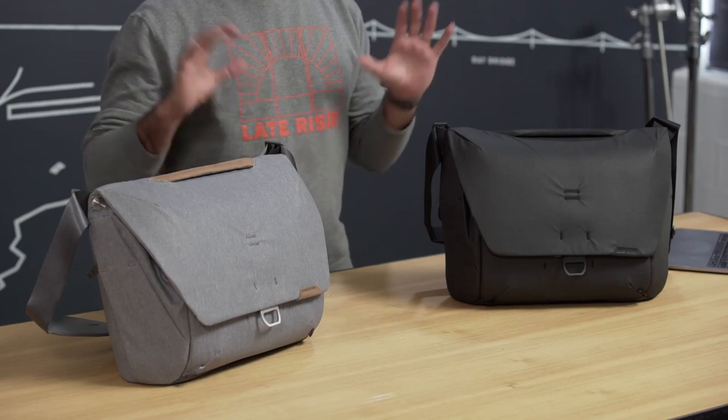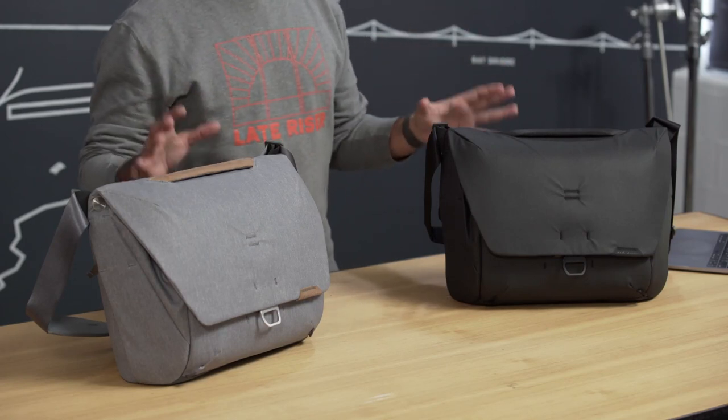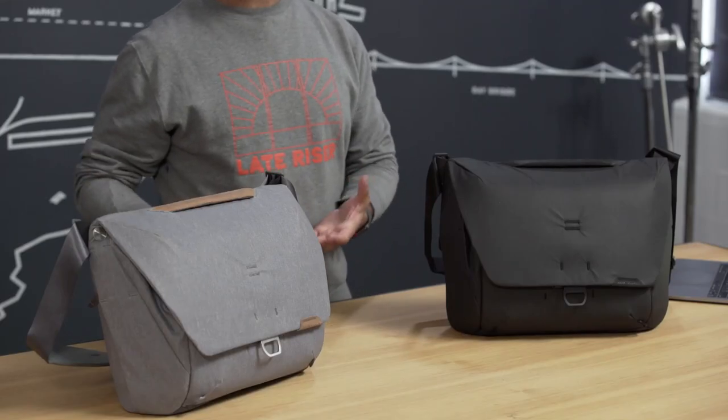On the outside, it's got a weatherproof 400D weatherproof liner. And on the bottom, you've got 900D, which makes it more durable and also very weatherproof.